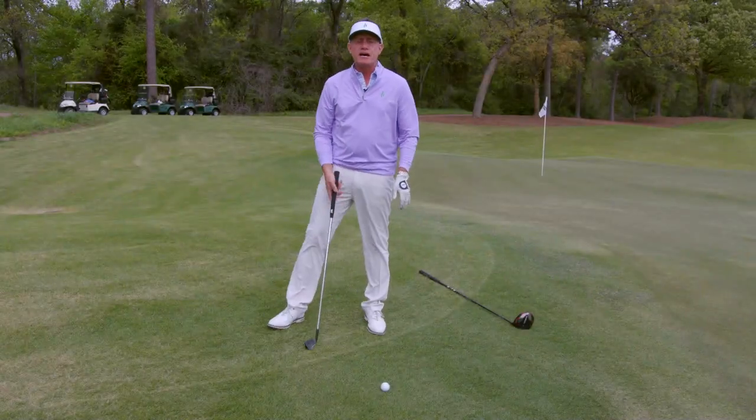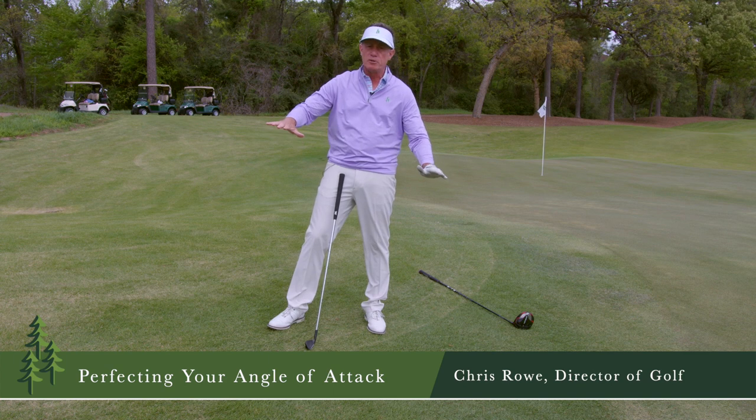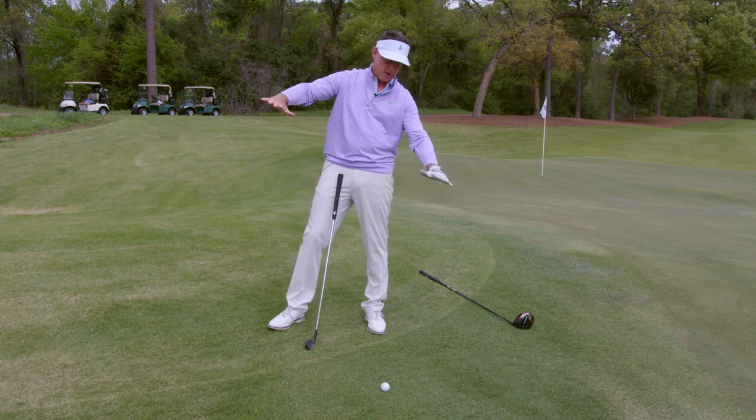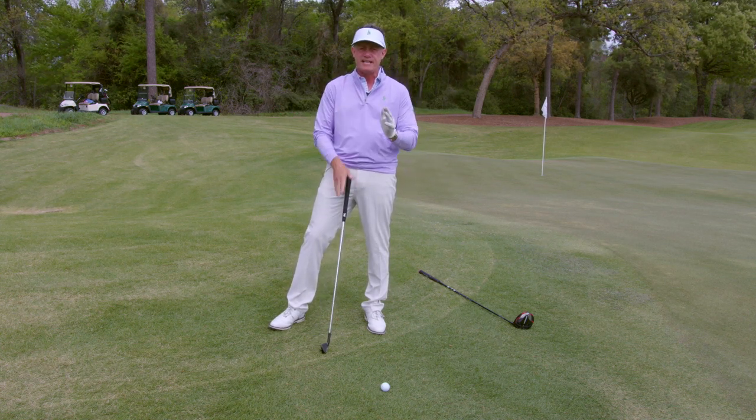Today we're going to talk about angle of attack. I'm on a severe down slope behind the 14th green. I don't know if the camera will pick this up, but we're at a pretty decent incline. But this is a great way to explain how to hit iron shots.